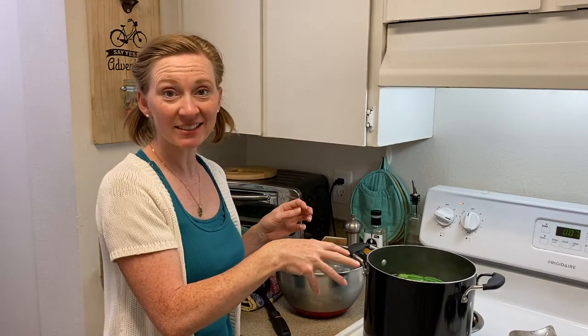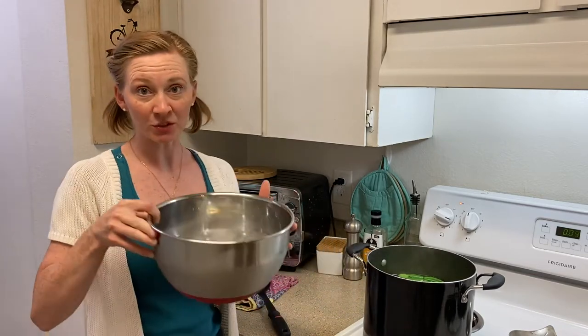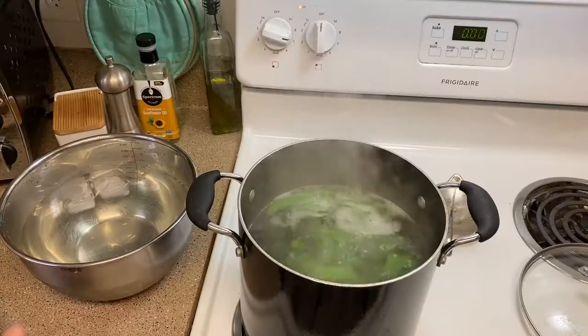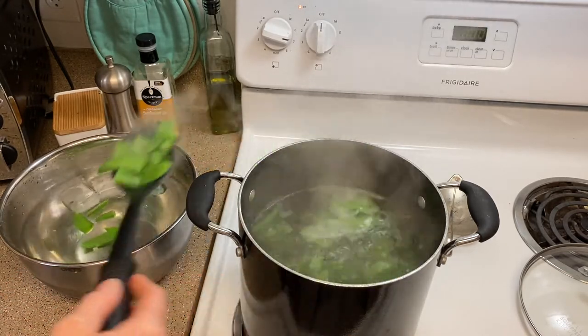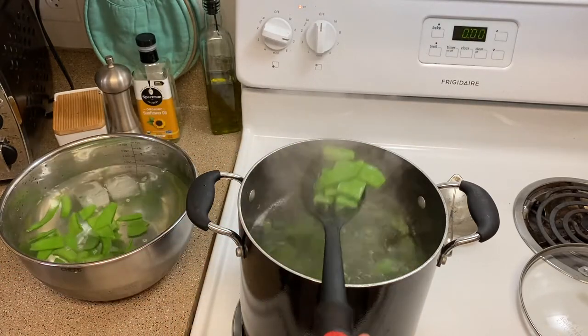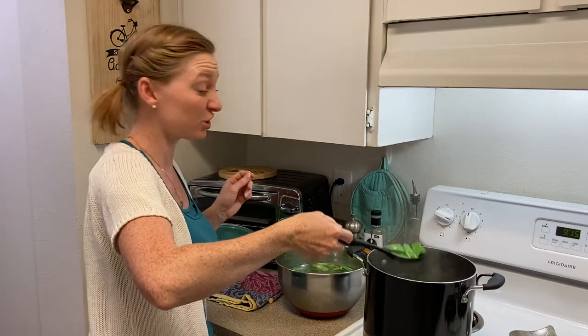So we're gonna do 90 seconds in this boiling water and then we will pull them out and drop them into our ice bath. I've got a big bowl full of ice water. I'm just gonna scoop them out and drop them right in there. This is going to stop the cooking action. We're gonna leave them in this ice bath for about a minute or two.